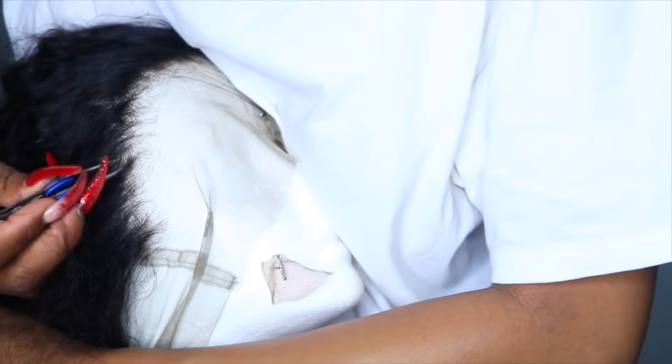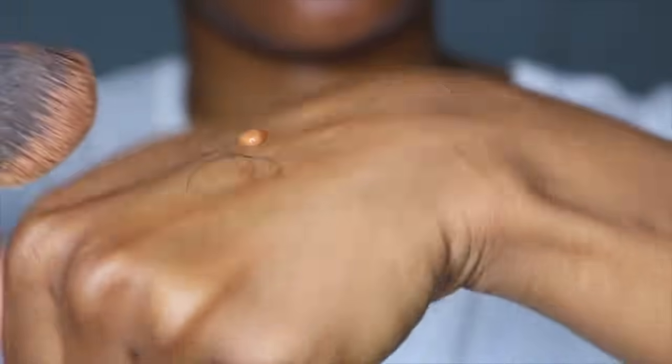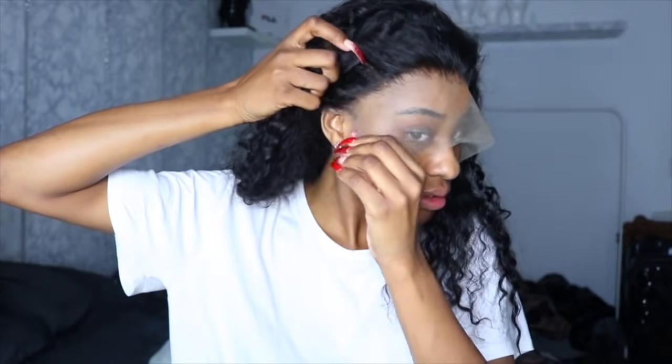The lace was already pretty transparent, but I wanted to make it more customized to my skin, so I went in with my Maybelline foundation and applied it to the lace. Whenever I get these laces I like to cut a little bit of the lace off so I can see what I'm doing, because this is like a wedding veil — I can't even see what I'm doing. So I like to cut it out of my way and then go ahead with more customization.